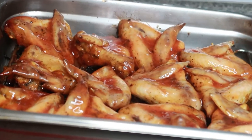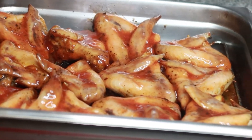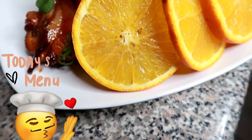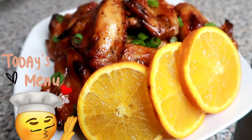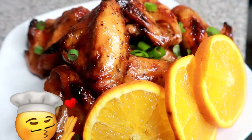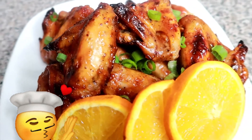So we want to flip our chicken onto the reverse side and baste it as well with some of the sweet and sour sauce. After 30 minutes, this is how our chicken wings came out — it is really beautiful, the texture. I really love it, and the taste is super delicious.